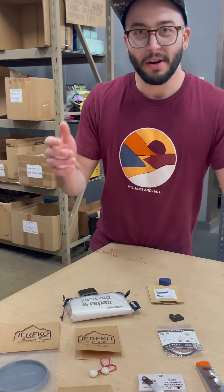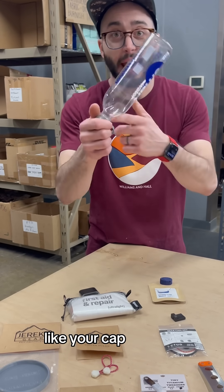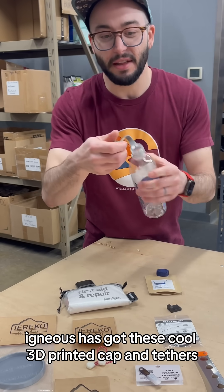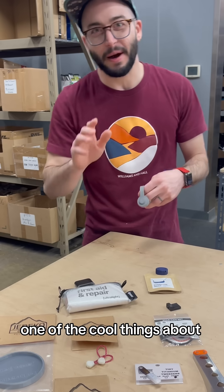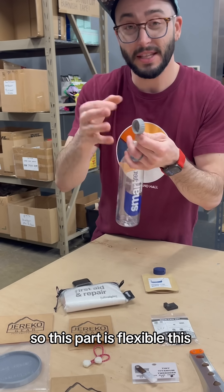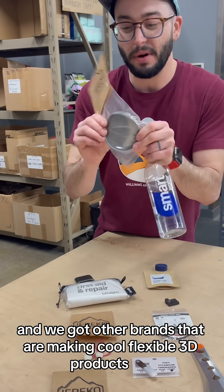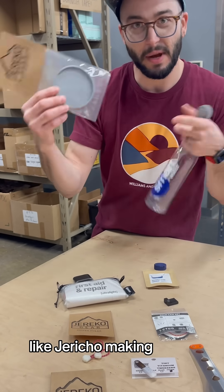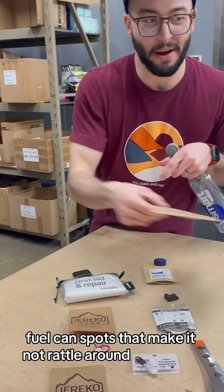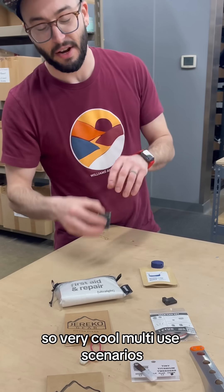Just replacing things that have already broken, like your cap on your smart water bottle — Igneous has got these cool 3D printed caps and tethers. One of the cool things about 3D printing is that it can use different materials, so this part is flexible and this part is not. We've also got other brands making cool flexible 3D products, like Jericho making these fuel can spots that keep it from rattling around in your pot. Very cool multi-use scenarios.